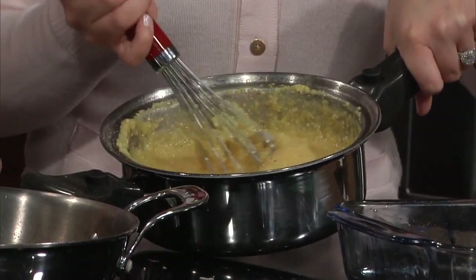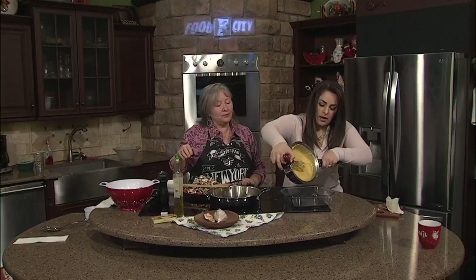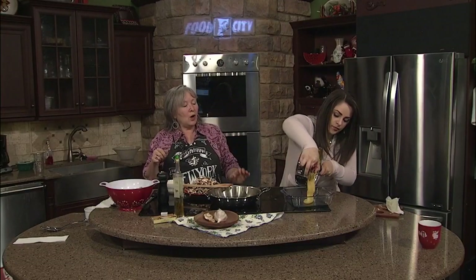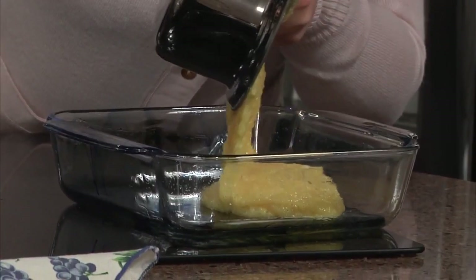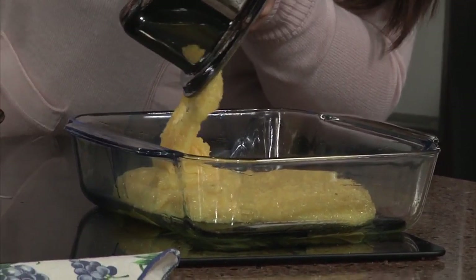Look at how thick that is — it's gotten really, really good and thick. Now it goes into a baking dish. And that's it, right? Yes, and what happens there is you just let it set up. You don't cook it or bake it or anything. You don't have to do anything else to it.